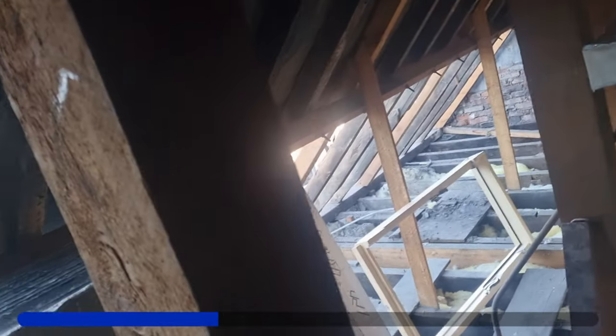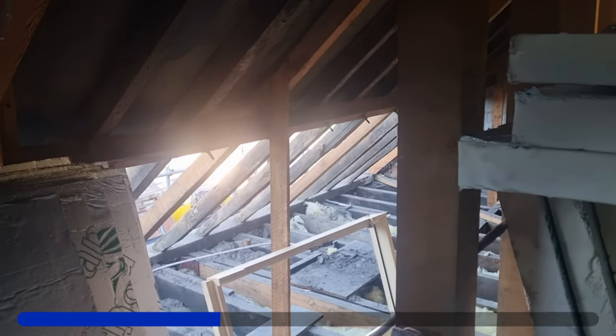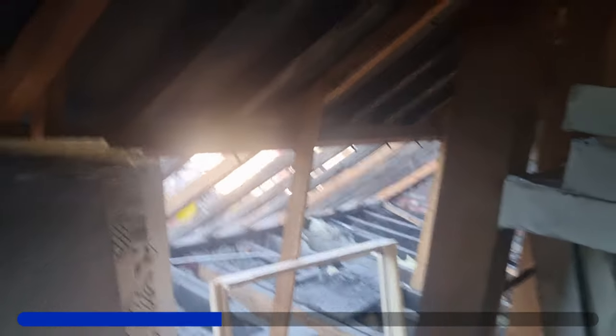Skylight opening is there. We need to work out where that's got to go - get the extensions on the rafters, get the skylight set in place, get the flash kit set up and get the felt on, so we're back watertight. The time now is 12 o'clock.